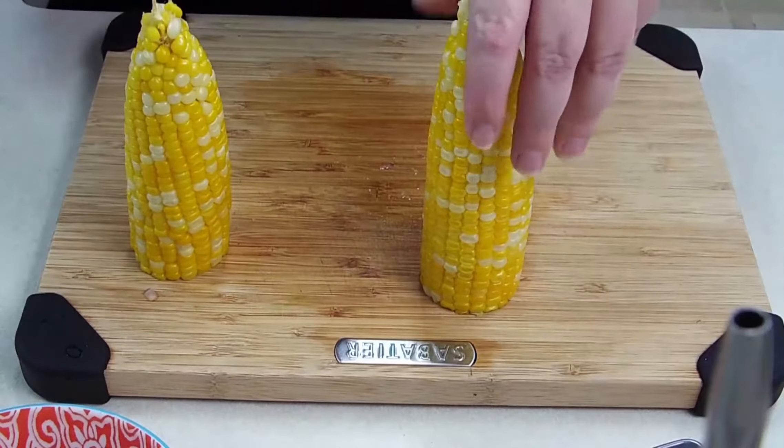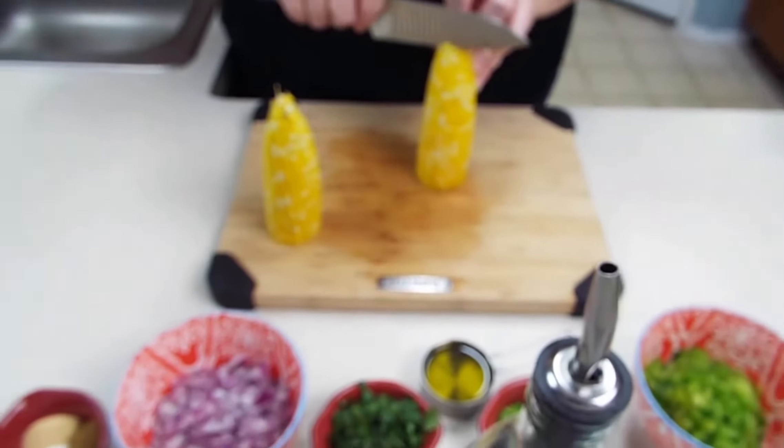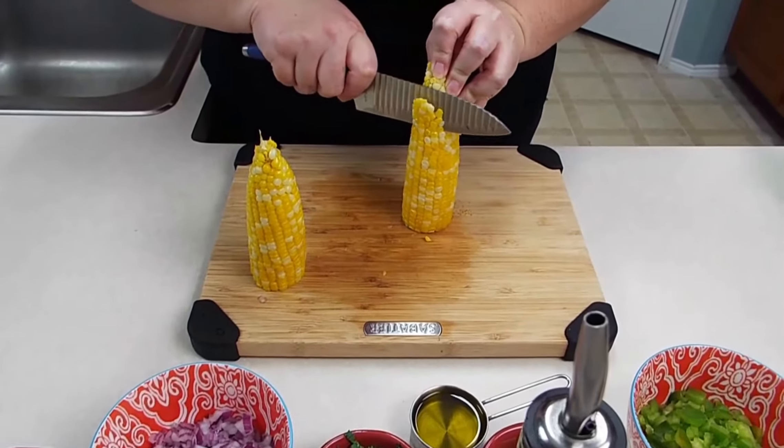We're going to go ahead and cut the kernels off of our corn. You just start off at the top and run your knife through it.